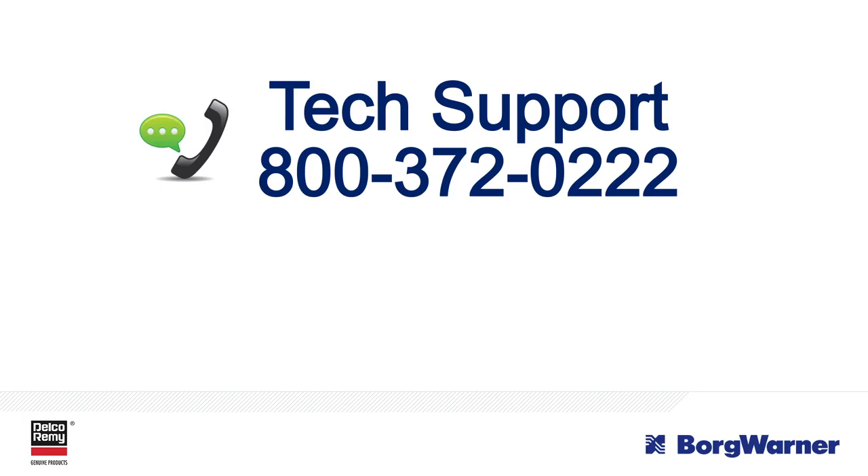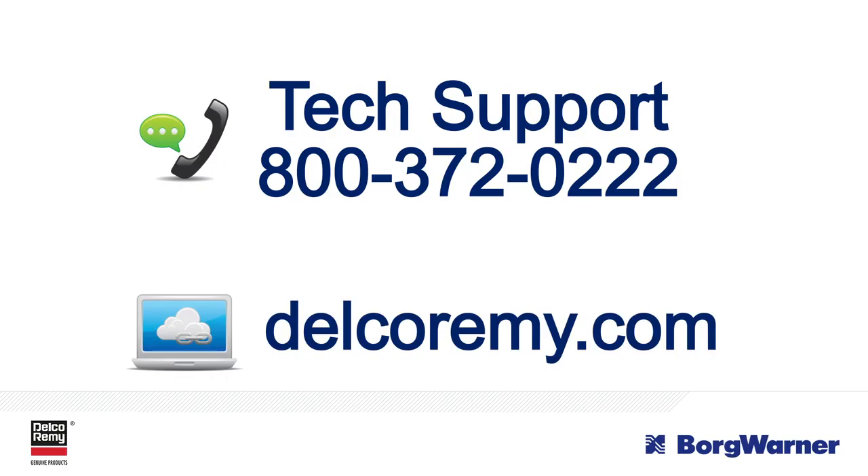For further diagnostics, troubleshooting, or other questions, contact the Technical Support Center. You can also visit us online.